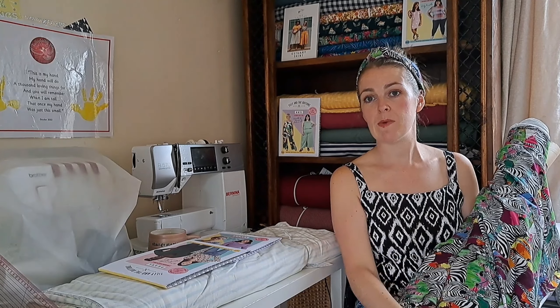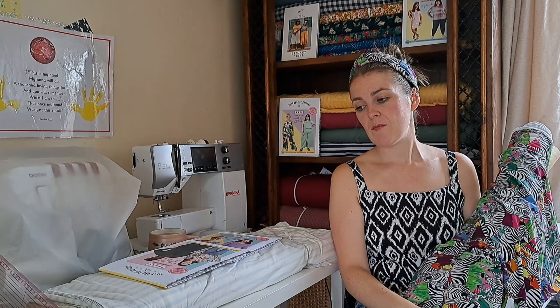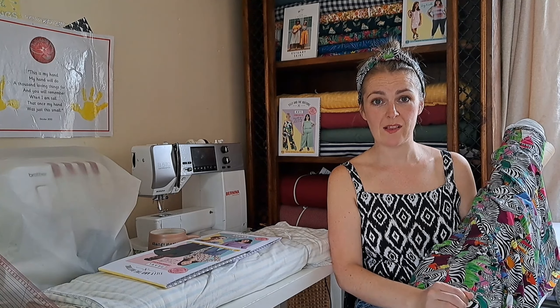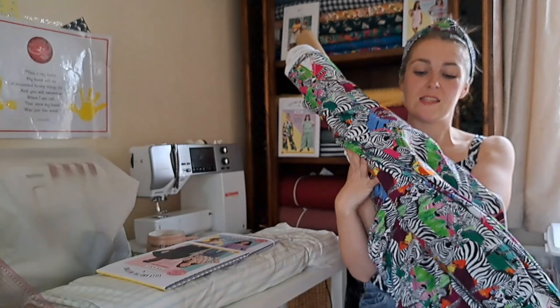I made a Grace top in this fabric and due to circumstances it had to go through quite a few boil washes — and it still looks fantastic. Still vibrant colour, didn't go bobbly, didn't even shrink, which amazed me. I had pre-washed it before sewing. I had this as a nappy fabric too in a previous pre-order and I believe it sold out entirely during the pre-order.